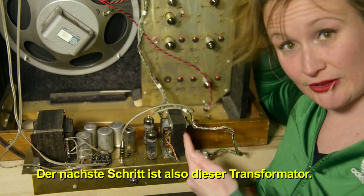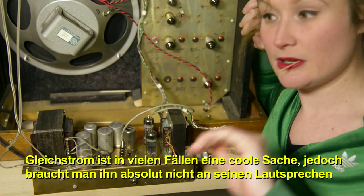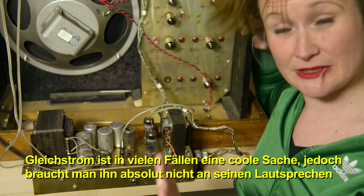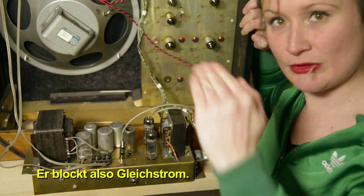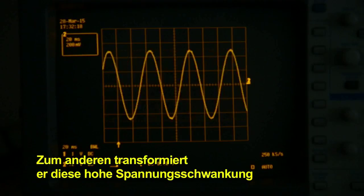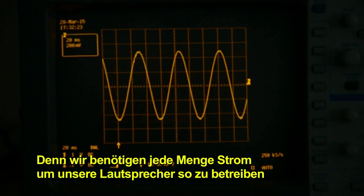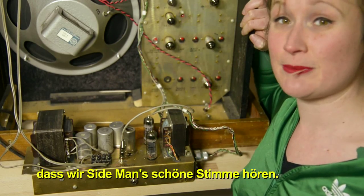The next step is this transformer here, and it has two important jobs. One job is to block out direct current, because direct current can cause trouble with your speakers. Then it's also transforming that big swing in voltage that we now have into a big swing in current, because we need a lot of current in order to drive our speakers.